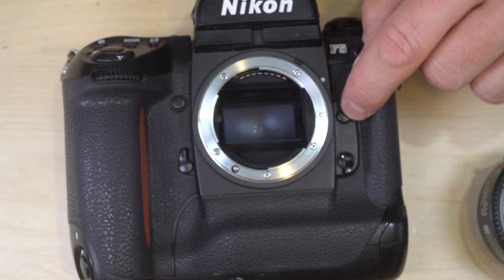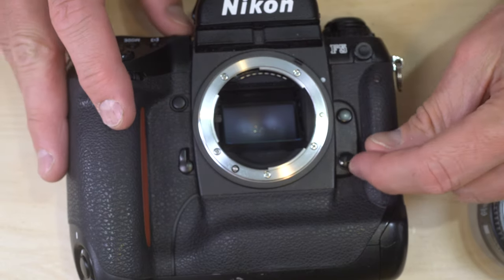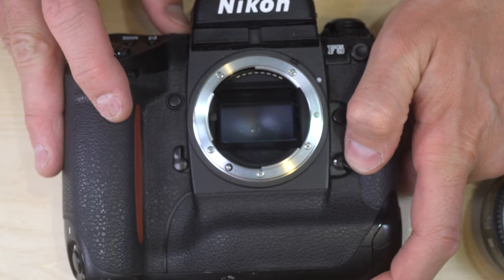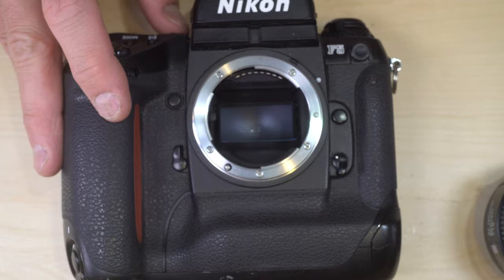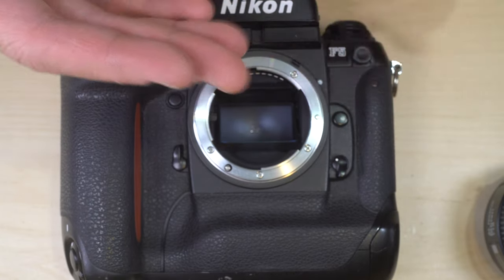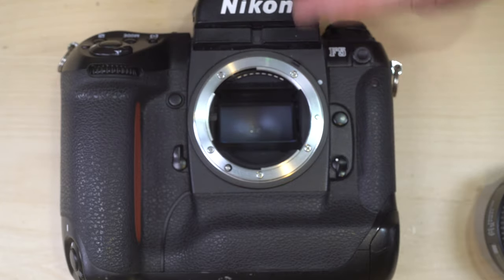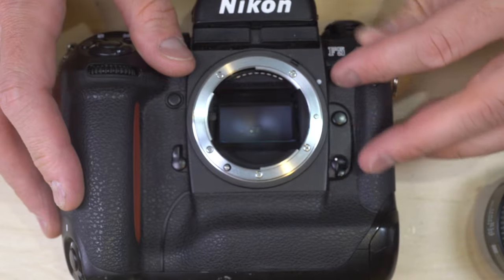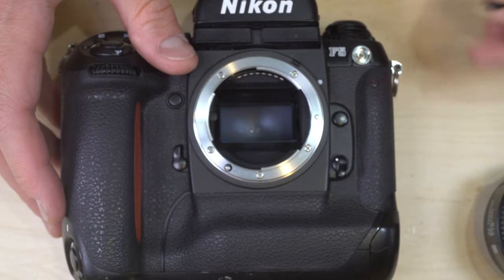Also on the front: lens mount index; lens release button; autofocus mode selector with manual at the bottom, single shot in the middle, and continuous at the top. Single shot finds focus and holds — great for stationary subjects like still lifes, portraits, and macros. Continuous keeps tracking and is ideal for moving subjects. There's also a self timer button and a flash PC port under a cover.